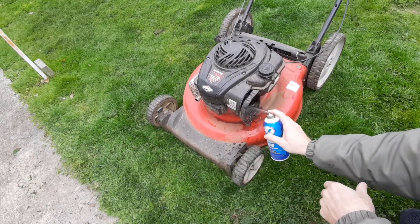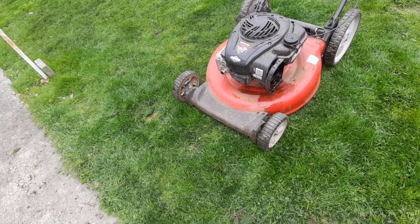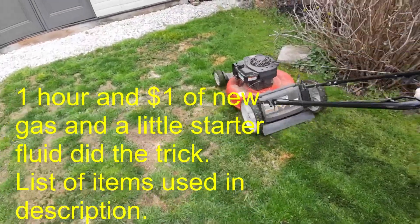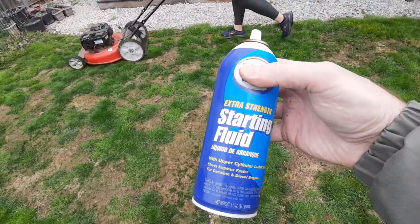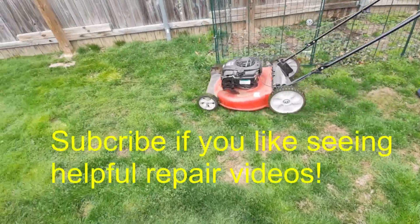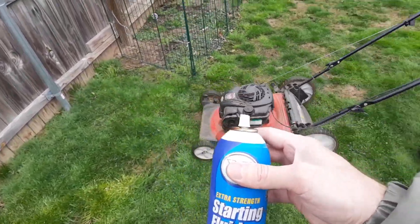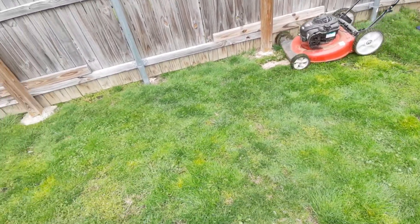There we go — now we have a second mower for free. All it takes is a little bit of starter fluid. If you ever have trouble with a carburetor or starting anything, give it a little bit of starter fluid and you can usually bring it back from the dead. You can use a little spray into the air intake. We'll see you next time.